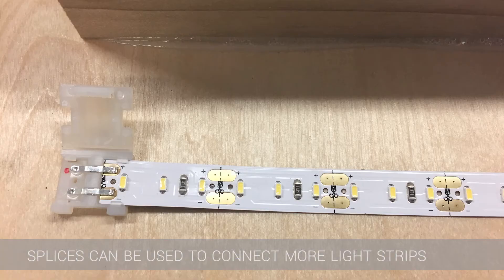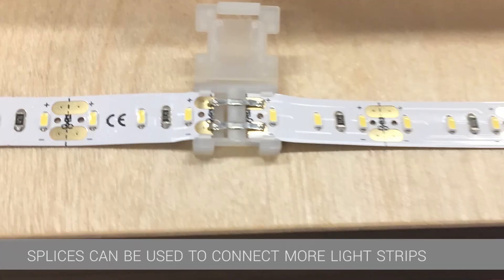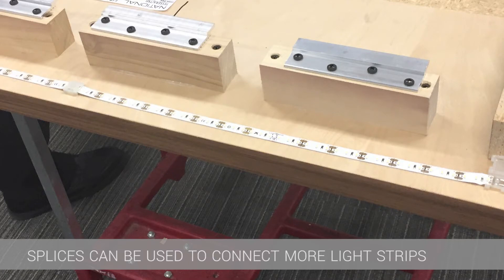If all of one spool is used then a splice can be used to continue the run of lights to the next spool along a straight away. The light strip connects similar to the corner connector — positive on the strip to the red dot on the splice.